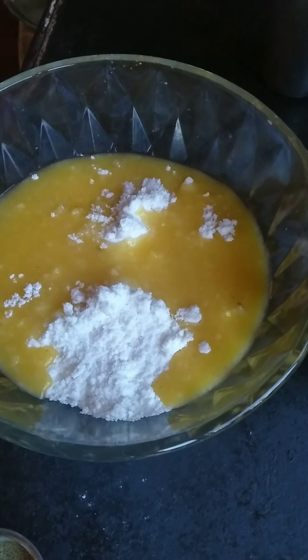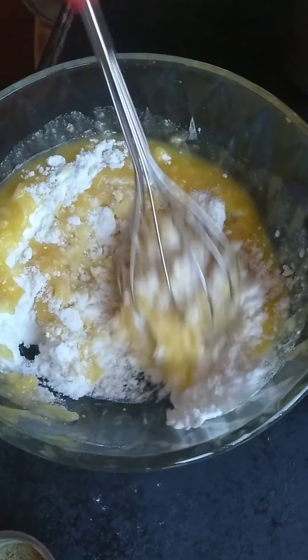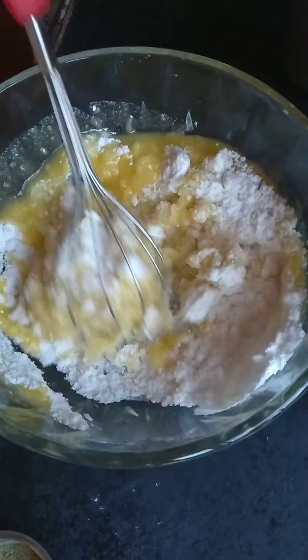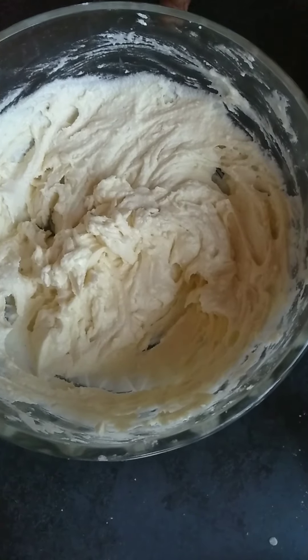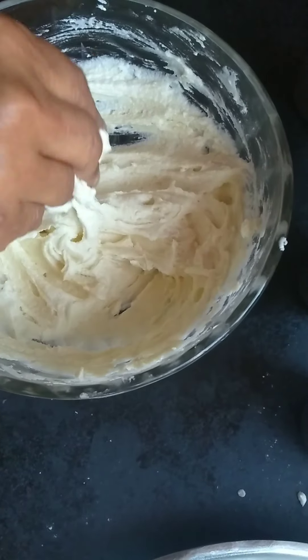This is a soft texture of the whiskers and make a soft texture of the whiskers.